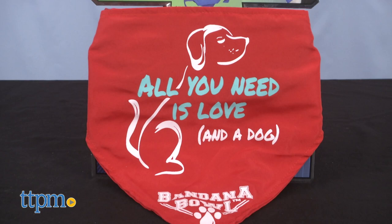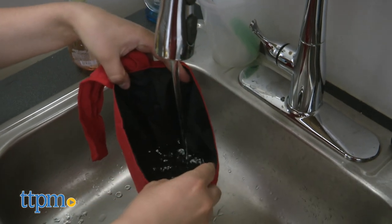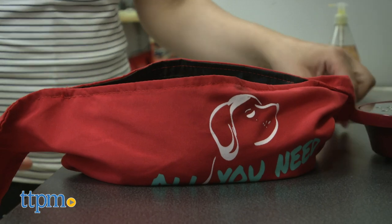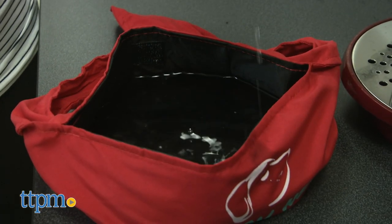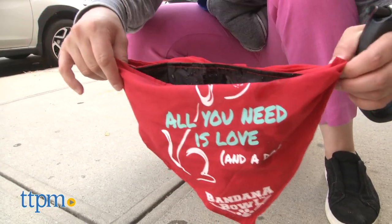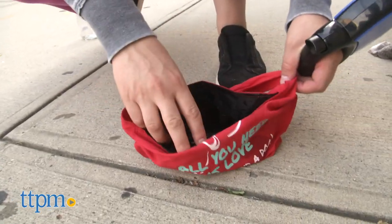I personally love this bandana — it is such a simple yet clever product. The best part about it is its design; it really does work. The water bowl holds a good amount of water, like a cup and a half depending on the size of the bandana, and it's leak proof. Plus I love how lightweight it is. Basically you never know there's actually a bowl inside this bandana.